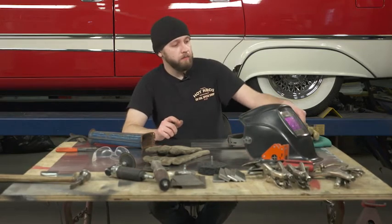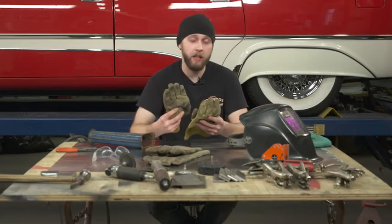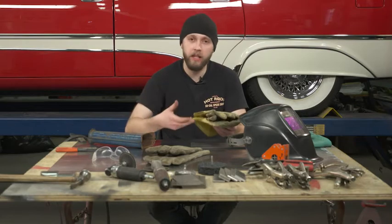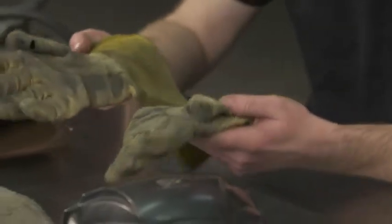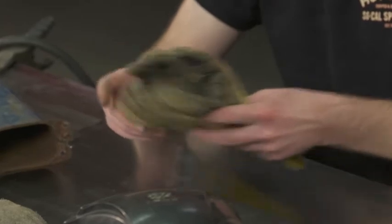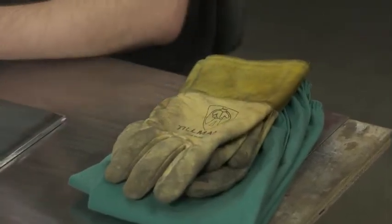Other than that — gloves. You're working with hot molten steel; this stuff is hot. You don't want all that slag or spatter rolling up on your hands. So a good pair of welding gloves is vitally key. Rather than burn yourself up, burn up a dead hide.